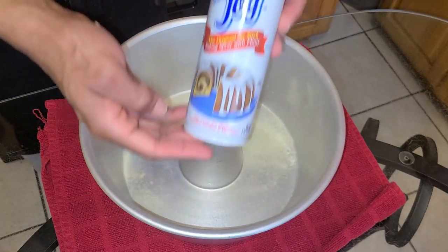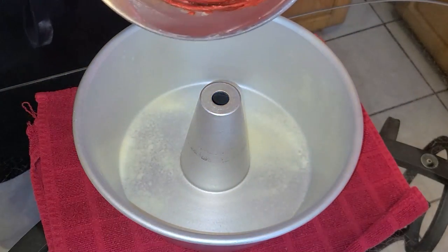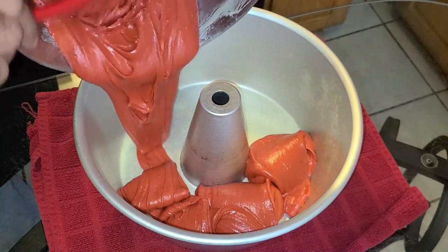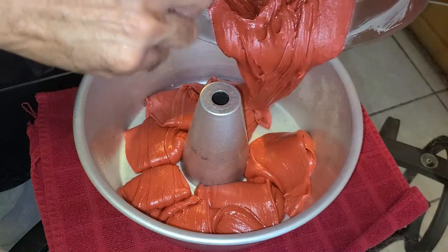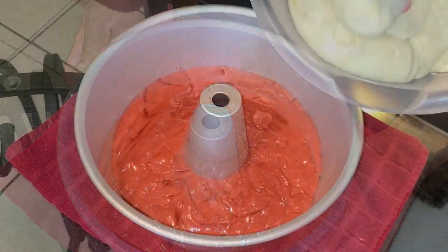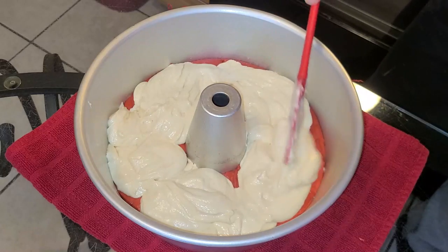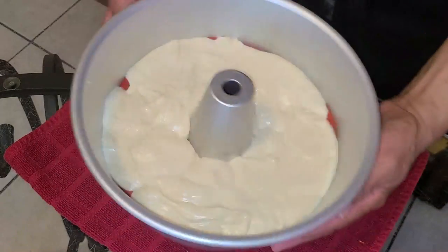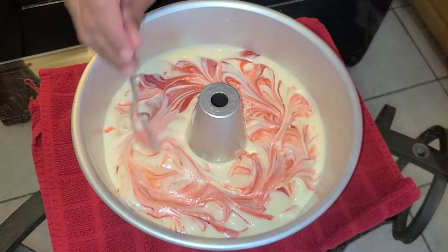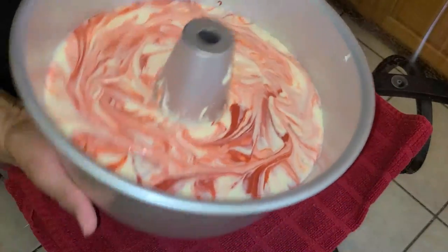Go ahead and spray your tube pan with Baker's Joy non-stick baking spray, and preheat your oven to 325 degrees. Now add the prepared red velvet cake batter from bowl one — first half — into the tube pan as evenly as possible. Give the pan a quick shake to level the batter, then add the cream cheese batter from bowl two on top. Shake the pan again to even it out, then take a spoon and swirl the batter. Shake the pan one last time and tap the bottom to level it — it is now ready to be baked.